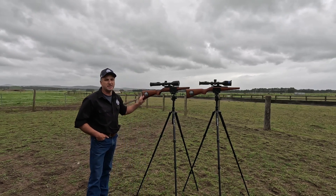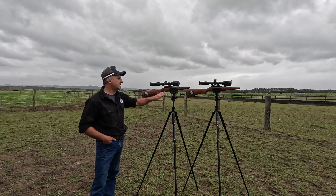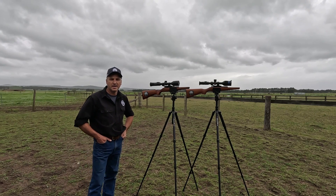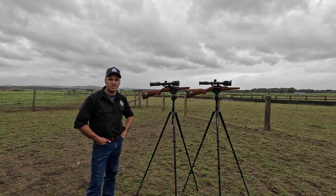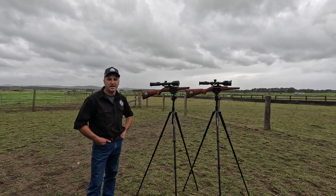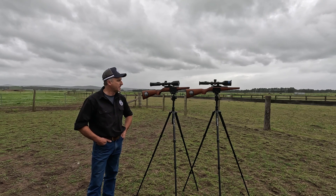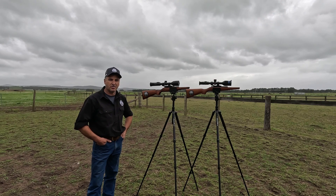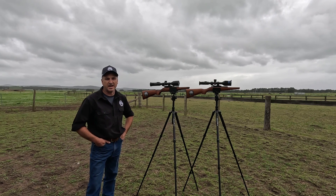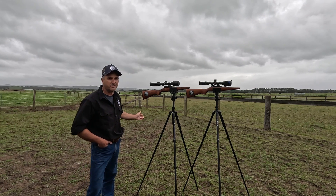Then we go over to the all-new Stellar 3.0 — the SQ50L model. It has a pixel resolution of 640x512, a NEdT rating of sub 15 mK, and a display resolution of 2560x2560. It has a base magnification of 3.6x and retails for $6,495.